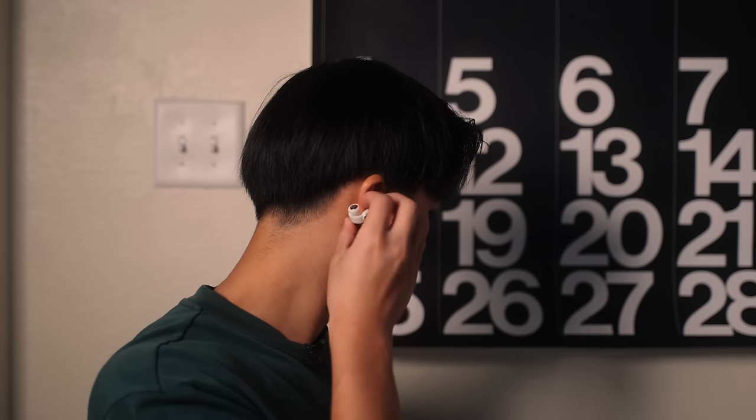I got the earbuds right here and I'm going to try them on for the first time. Just right off the bat, the design is so interesting to me — I've really never seen this before. The cuff design hugs around your outer ear and it's pretty easy to put on. How do I look? This looks pretty cool. They're staying on pretty well and they're pretty comfortable. Got to do a shake test — and it's still on!